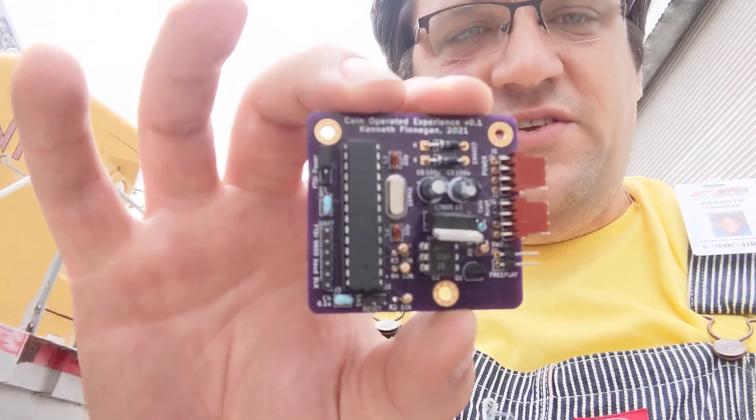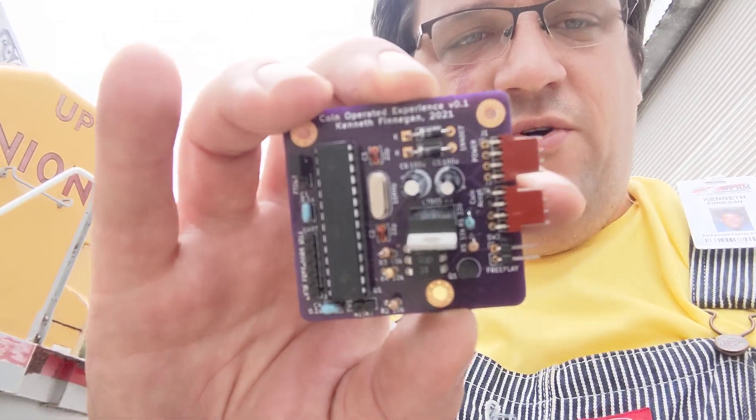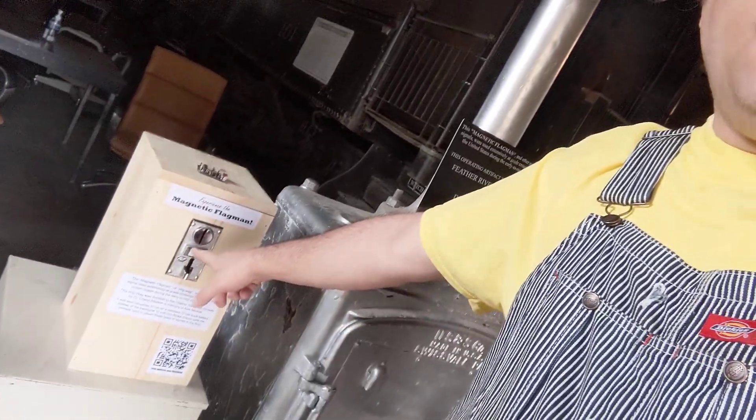Inside the box I have a little controller board that I designed — it's essentially just an Arduino with a connector for the coin acceptor and another connector for the relay. This runs on about 5 amps at 12 volts, so I used an automotive relay inside the box. If we look at the back of the box, there's the coin acceptor, the relay, and the controller — and it's literally just a coffee can.